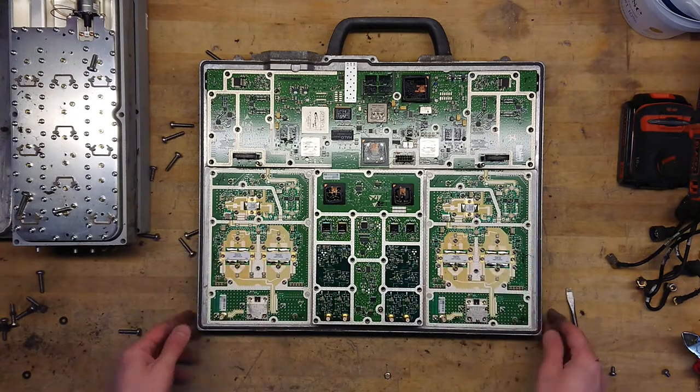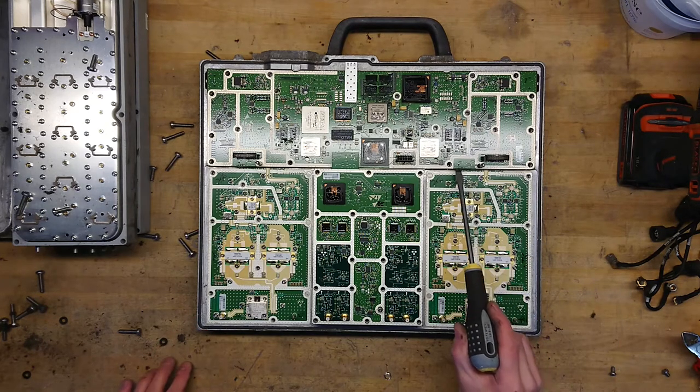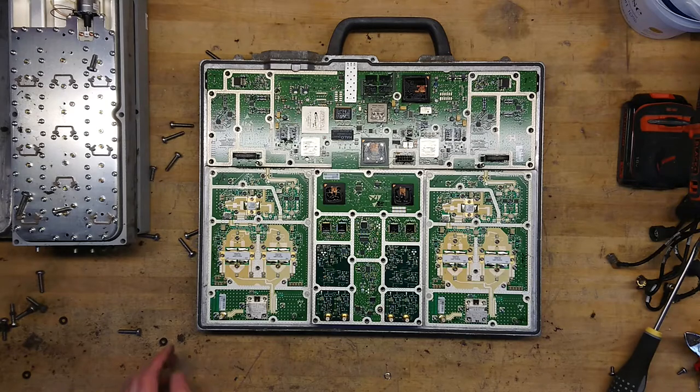We have the two nice power amplifiers sitting here, and what is really lovely about these is that they only have maybe 10–12 pins and then two RF connections. That might be pretty simple to reverse engineer for somebody interested in RF.